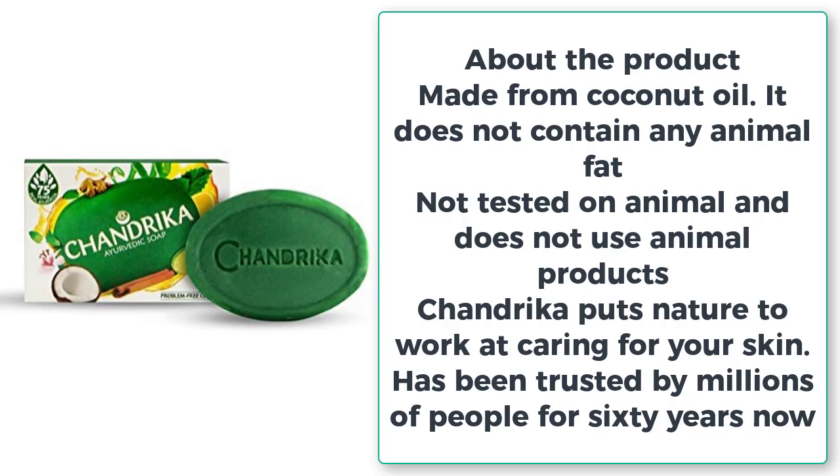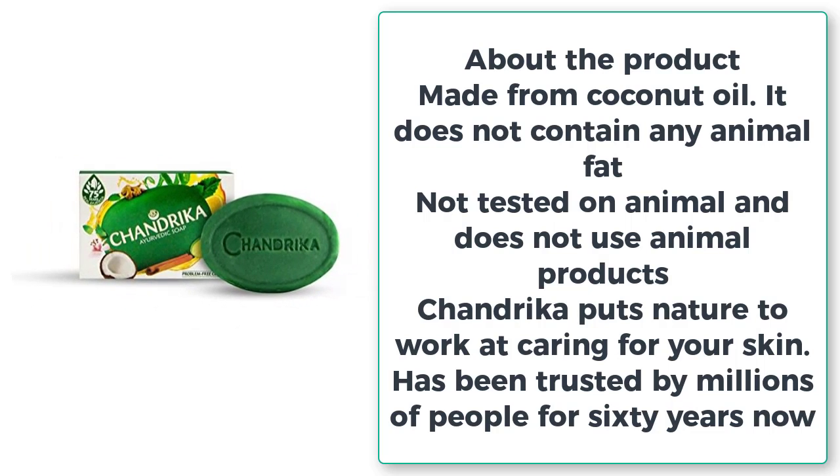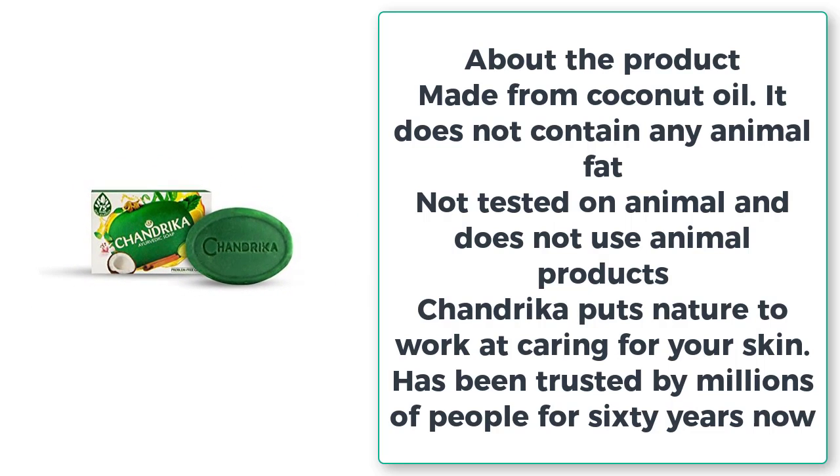About the product: made from coconut oil, it does not contain any animal fat, not tested on animals and does not use animal products. Chandraika puts nature to work at caring for your skin, and has been trusted by millions of people for 60 years.